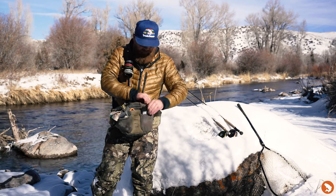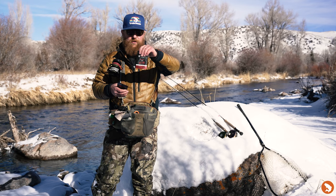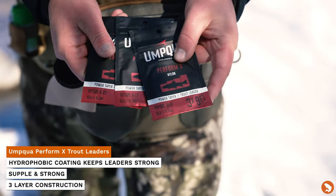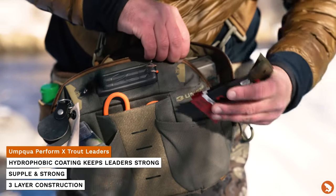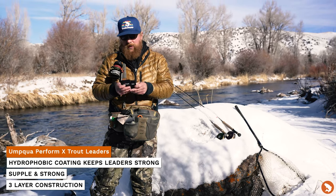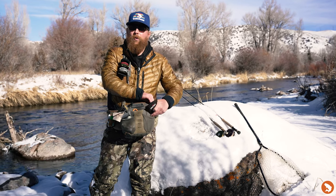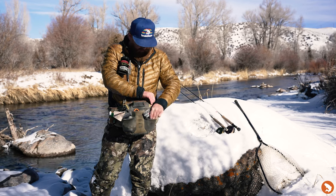The other pocket up front has some extra leaders — 3x 9-foot Umpqua there. For me, leaders should be the size of the largest tippet I'm going to use, so 3x through 5x is kind of my zone. A 3x leader is pretty much what I always use. Occasionally on a small creek or dry fly specific rod I might use a 4 or 5x leader, but almost always 3x. Good to have backups of those.